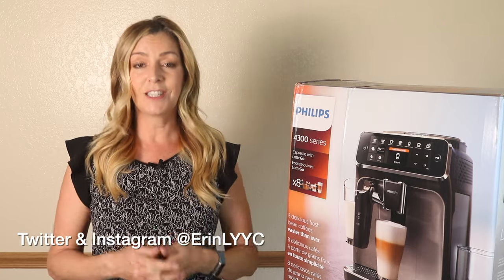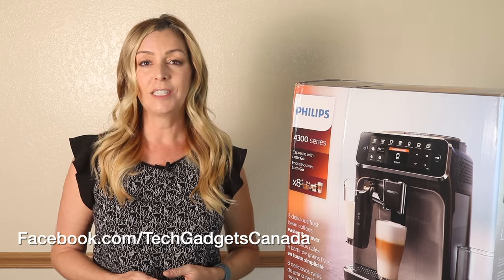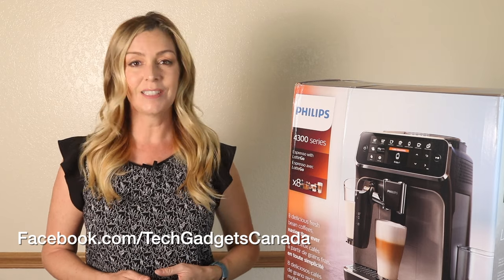There, you can ask me any questions you have about this machine. You can also post them here in the comments below. Thanks so much for watching. I'm Erin. Until the next time, you can find me on either Twitter or Instagram at Erin L-Y-Y-C, or reach me through Facebook at facebook.com/techgadgetscanada.